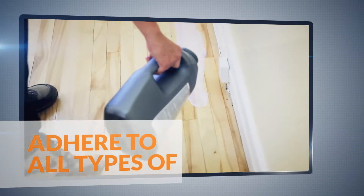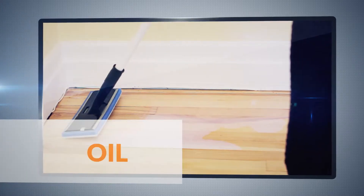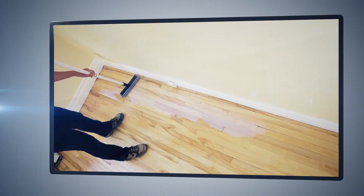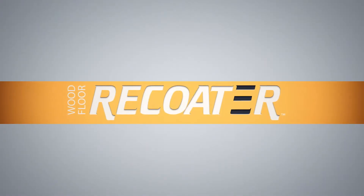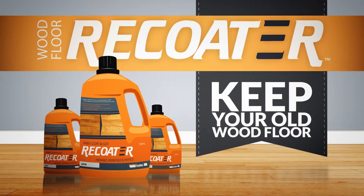Finitec finishes adhere to all types of wood floor, parquet and cork, whether oil or water-based finished, and are almost odorless. The Wood Floor Recoater Innovative System will allow you to keep your old wood floor.